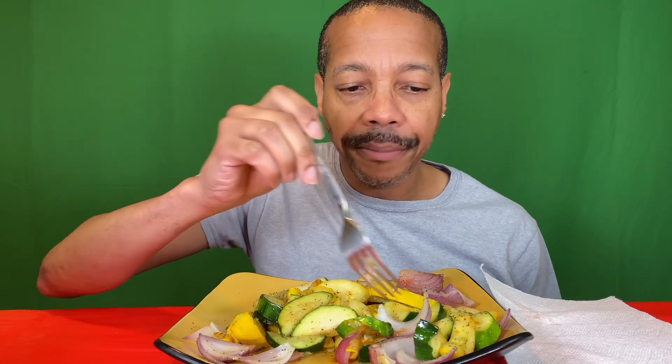So I took a whole zucchini and a whole squash, cut them in half lengthwise and then cut them again. I took an onion and cut it lengthwise and then short ways so it'll be nice and chunky.